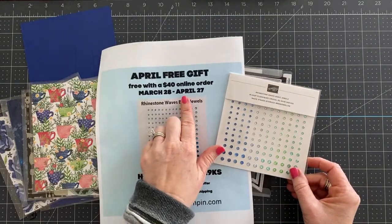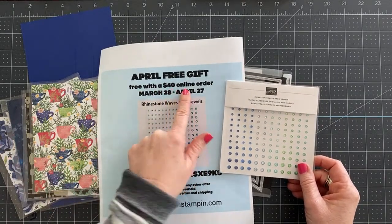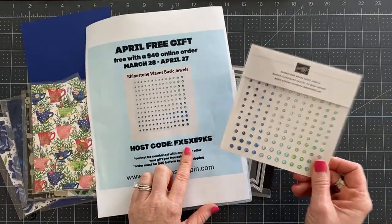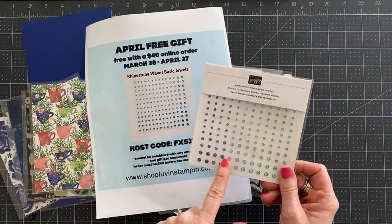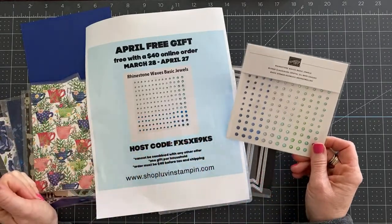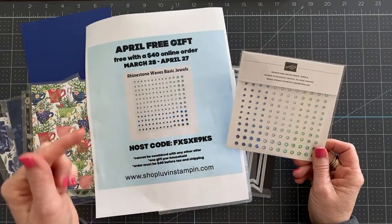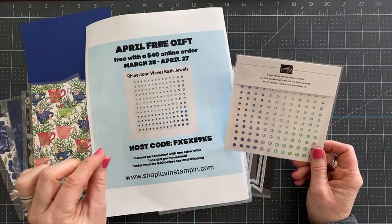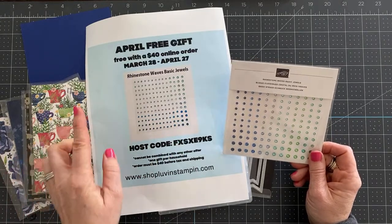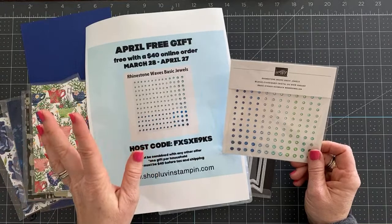Before we get started, I want to remind you that tomorrow, April 27th, 2022 is the last day to place an order of $40 or more using this host code to get a pack of the Rhinestone Waves Basic Jewels for free. You can't get these from Stampin' Up! anymore, but I have plenty of them and I'm going to be sending them to anybody who places a $40 order or more online by tomorrow using this host code. The host code is linked in the description below this video, and there's also an online shopping link and a link to my blog under measurements and supplies, which will give you the supplies we used today with the exception of the new product.